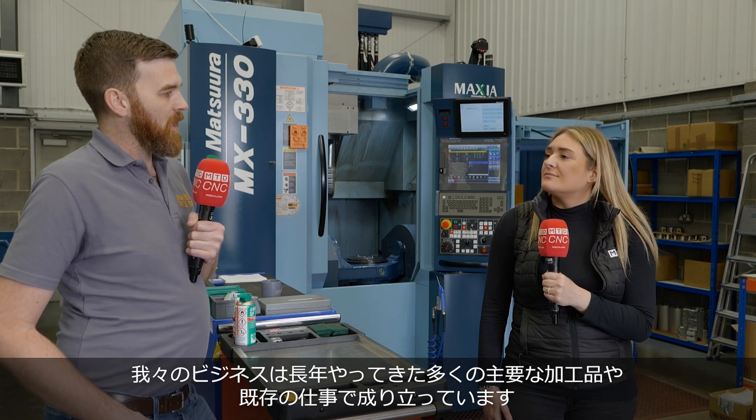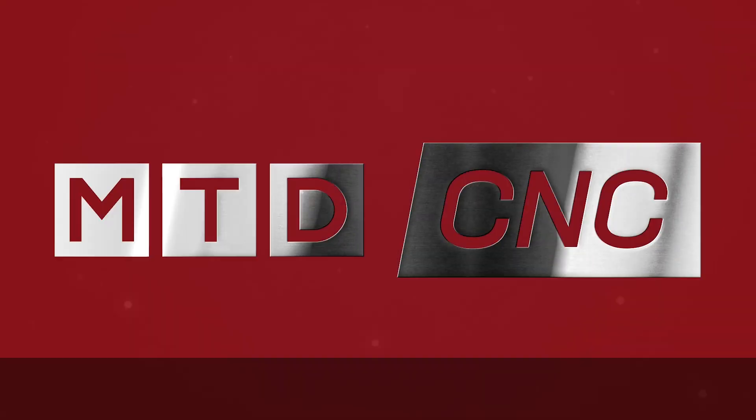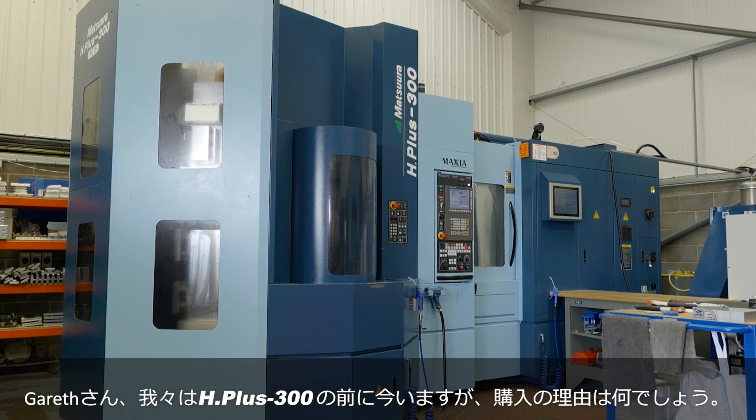We're standing in your unit in front of a massive Hplus 300 machine. Why did you purchase this? A lot of our core business and existing parts that we've done for years is very suitable for a machine like the MX330.